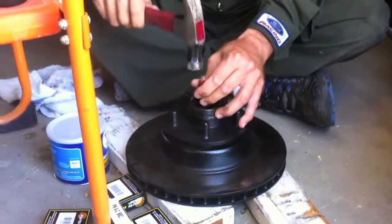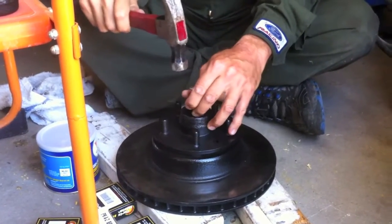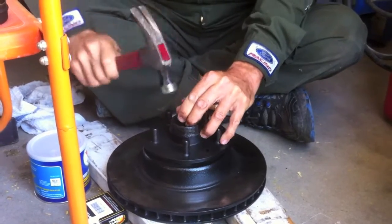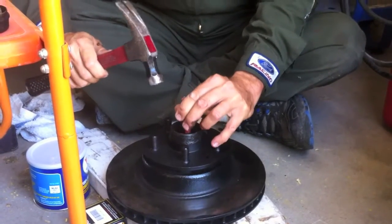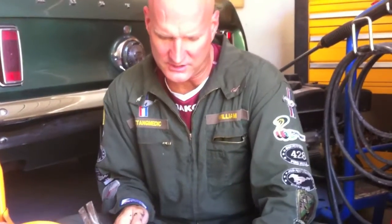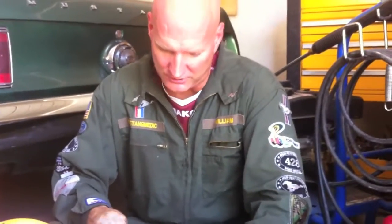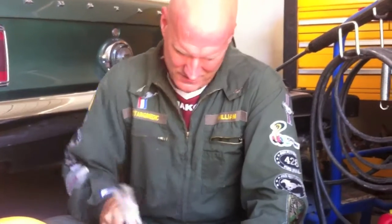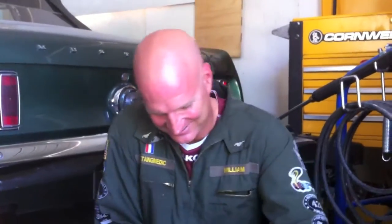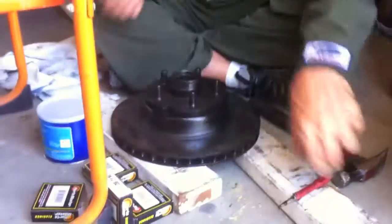I wanted to show you the momentous moment of actually popping it out of the rotor. You've got to be patient — this has been about 15 minutes of tapping, and that is the sound of magic. We caught it on video, Carlos — I can't believe it. There it is!